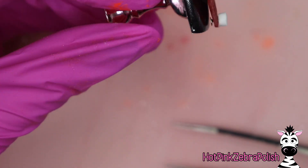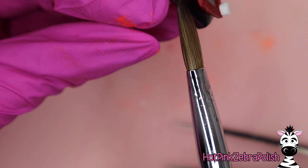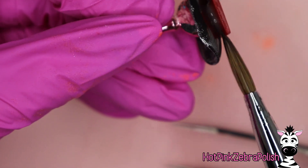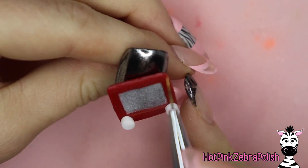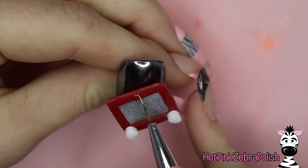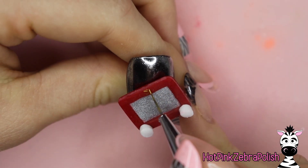And then you can secure your Etch-A-Sketch to the nail. The only thing you have to be careful of is to make sure that the ends of those head pins do not get acrylic on them — you want to make sure that they stay where they can turn and spin. But as long as that's the case, that's it as far as the acrylic mechanisms go, and then you have the enjoyment of getting to decorate your Etch-A-Sketch.